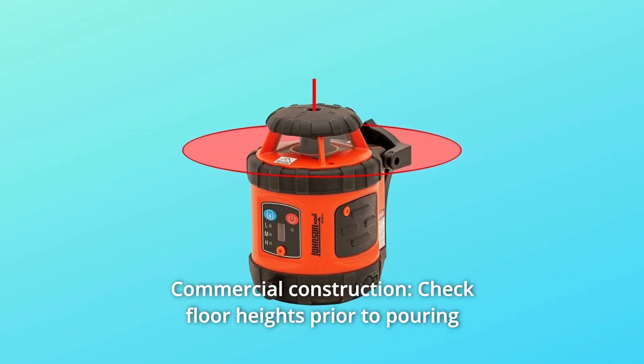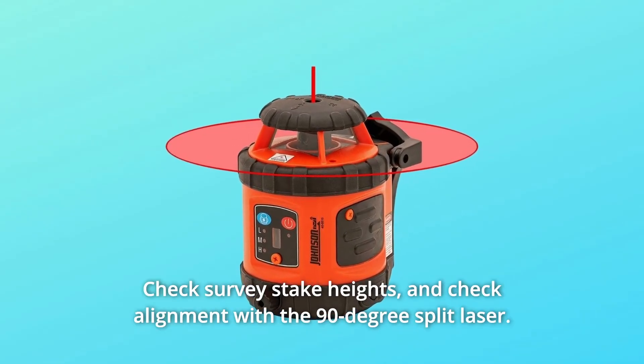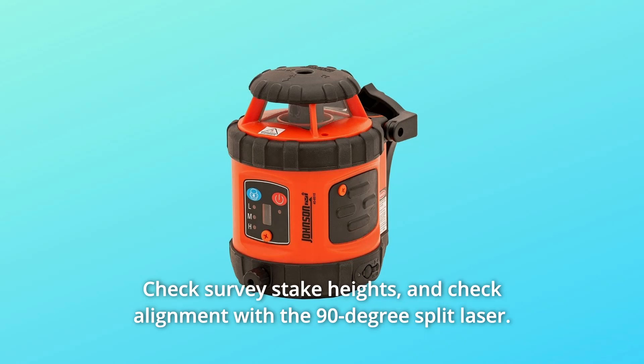Number 4: Commercial Construction. Check floor heights prior to pouring concrete or erecting walls, check survey stake heights, and check alignment with the 90-degree split laser.